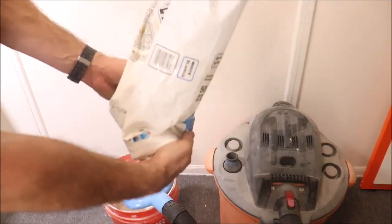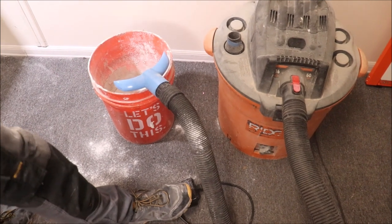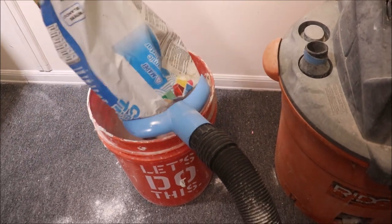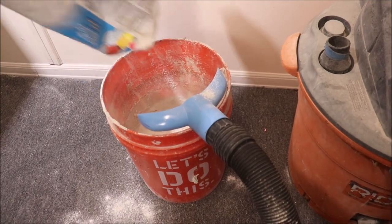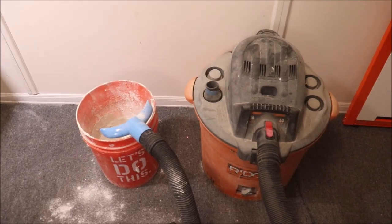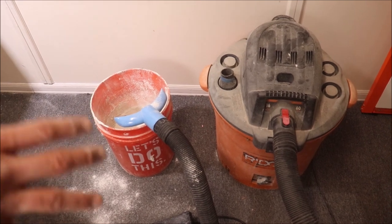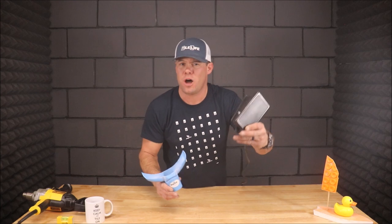Grab your bag of thinset — it takes two hands with this, that's why this pedal comes into play. Turn on the shop vac. And there you go. Contains the thinset mortar so that you don't breathe in the silica dust, which will ultimately cause cancer.